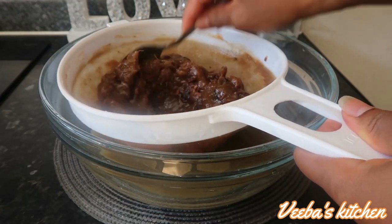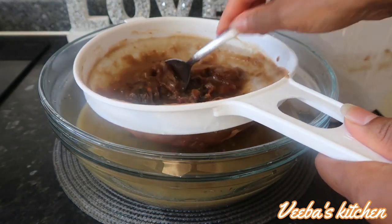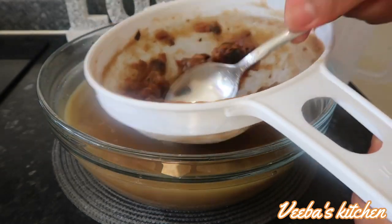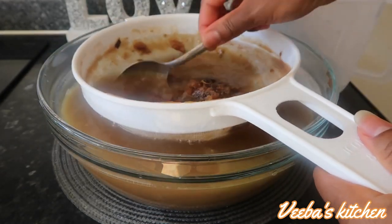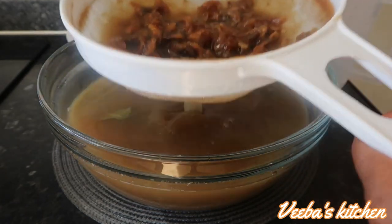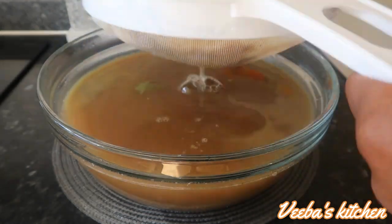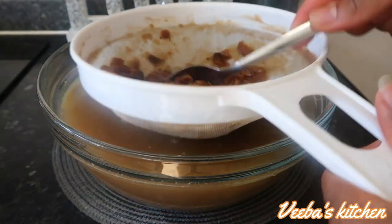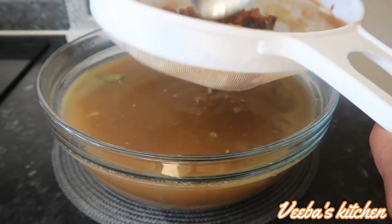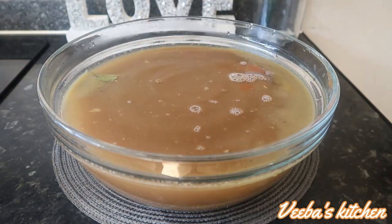Keep in mind that tamarind has a tingly sensation. To avoid that, you can divide your tamarind into four and use just one quarter, or divide it into ten and use just one tenth — it's all by choice and preference. However, if you don't mind the tingle, you can use it all and you will be fine.